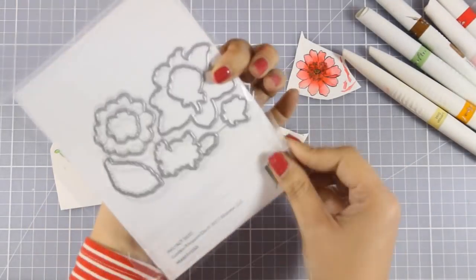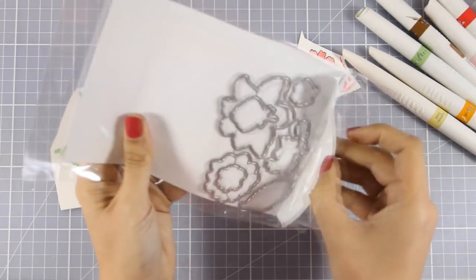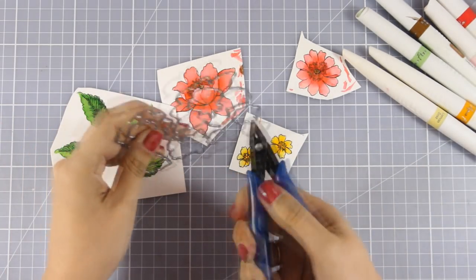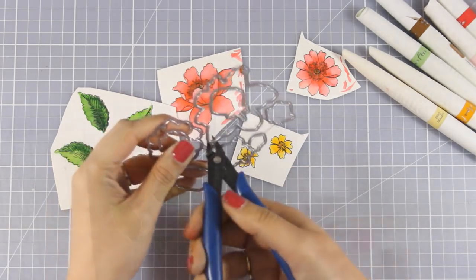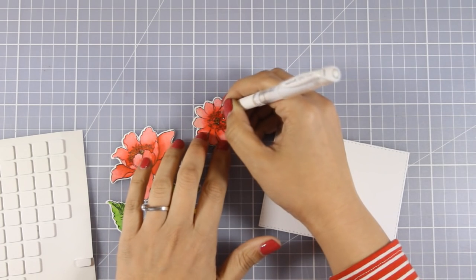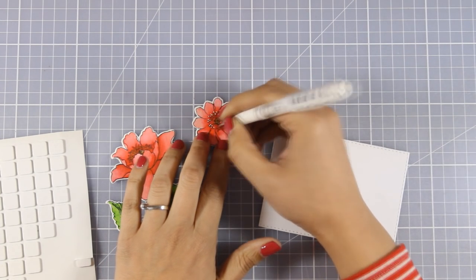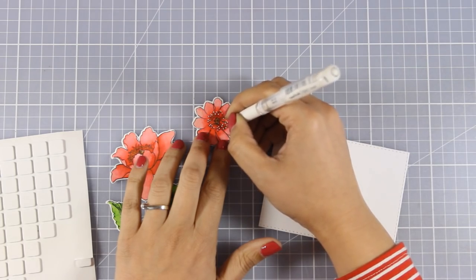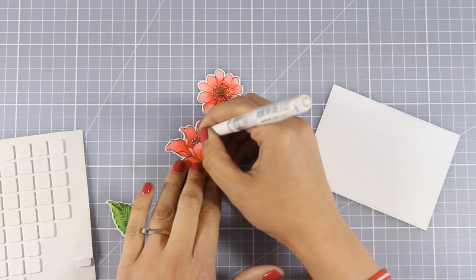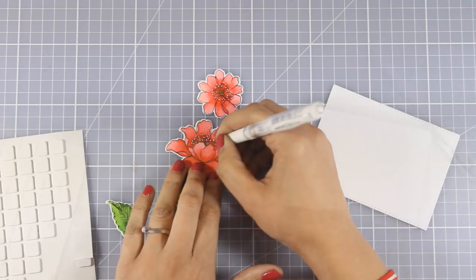Now I have colored all my images and I am ready to do some die cutting. I am going to use the matching dies and run them through my CZX machine to cut out everything. I have already cut out a rectangle out of white cardstock using a rectangle die that gives you beautiful stitching all around. Before I stick the flowers down I am using my white gel pen to add some dots at the centers.